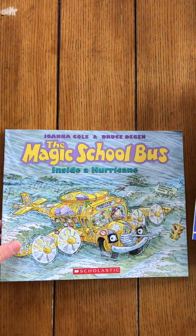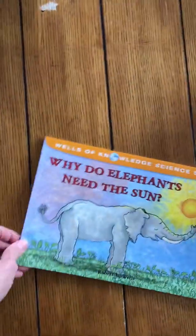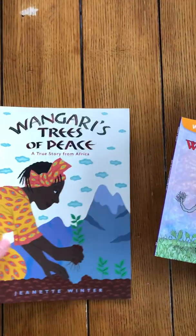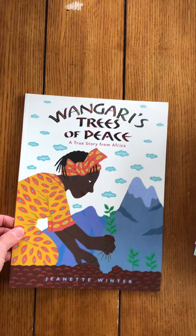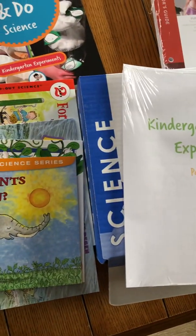We love these Magic School Bus ones — they're so fun. And that is it. That is what makes up the Science K program. Thank you.